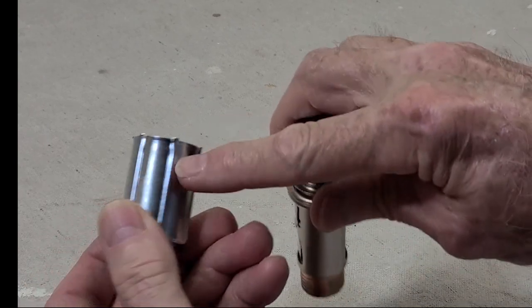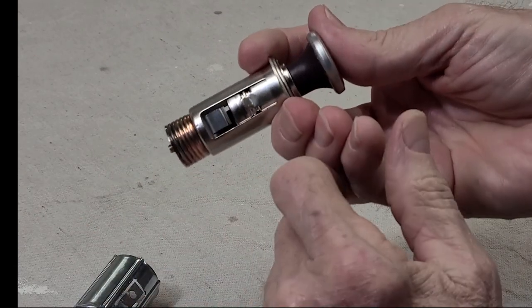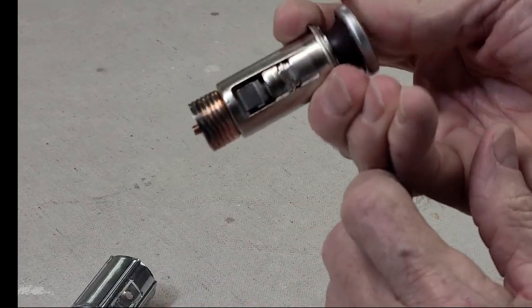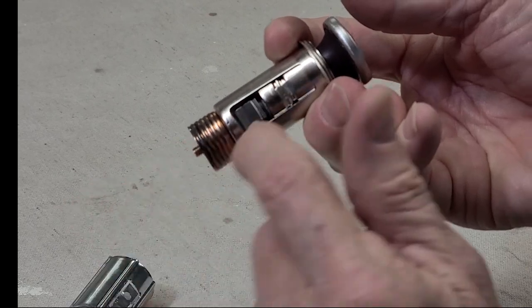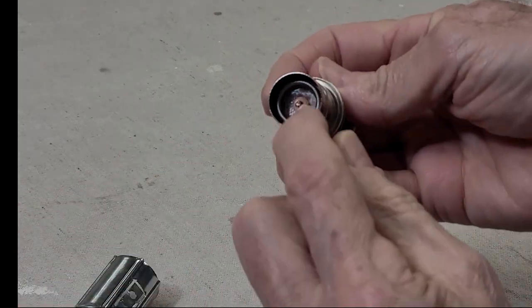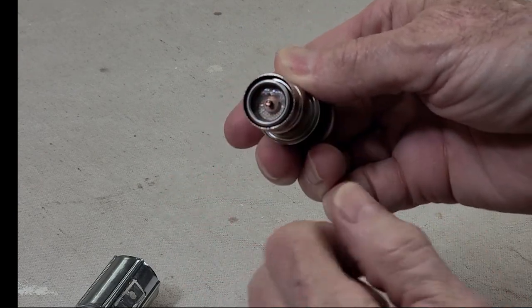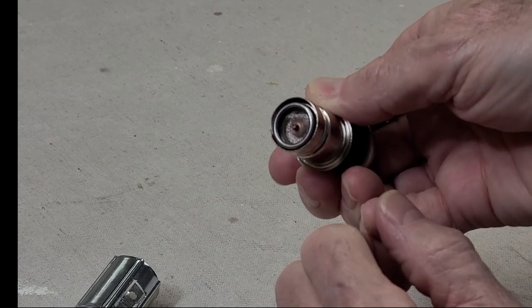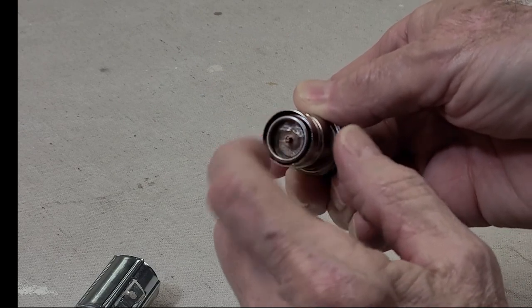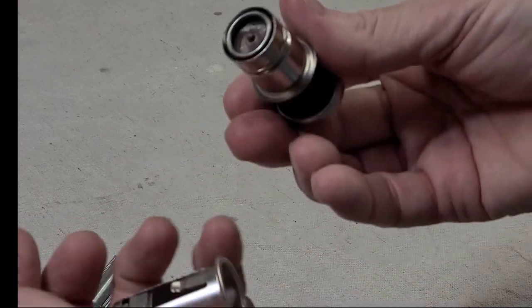Yours will look just like this. These work classically — you push this in. The power through this post heats up this element here, which heats up a coil right here. I've pulled it out already. But it's just a resistor wire. You pull it out of there and then you light your cigarette with it, for those of you who haven't seen one before.